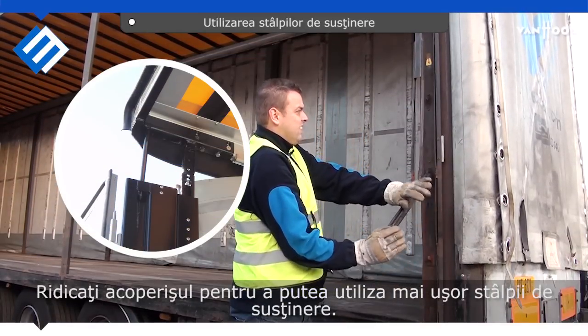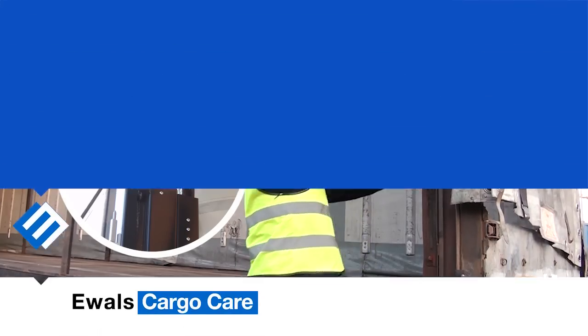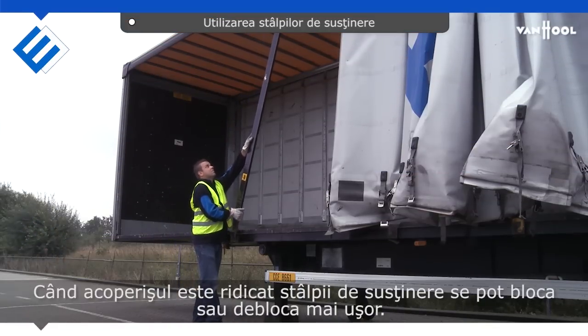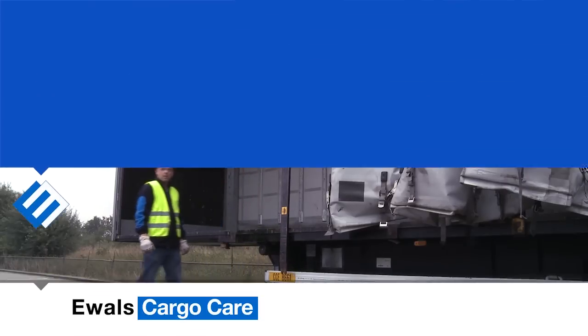Lift the roof to allow easier operation of the uprights. When the roof is lifted, it is easier to slide the upright to the back and take it out.